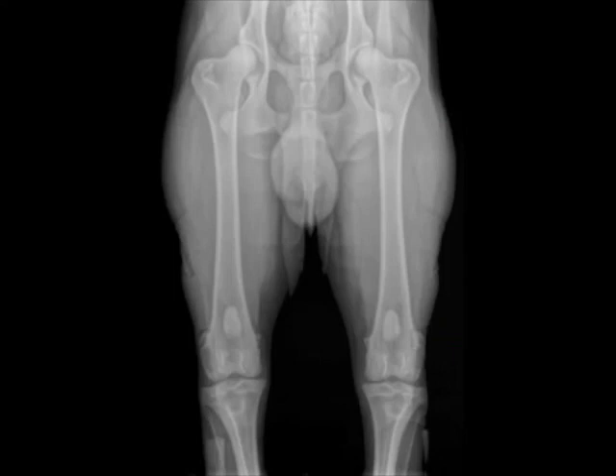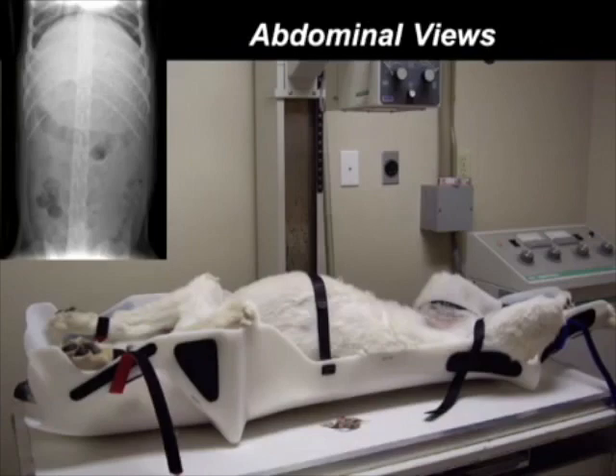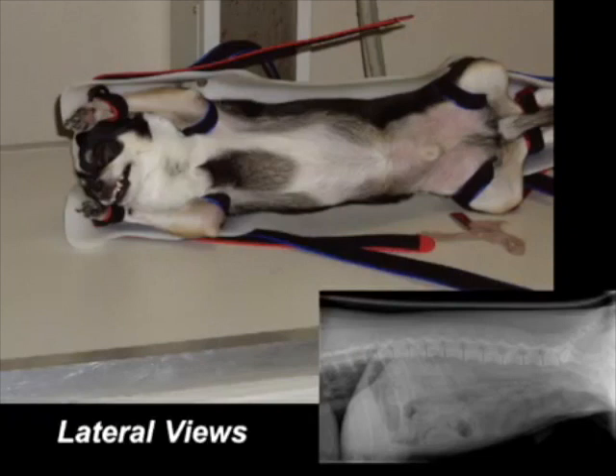Here are a few other easy applications on sedated or anesthetized patients. And once you're finished with a procedure, the Positioner serves as a stretcher to transport the patient back to the recovery cage.